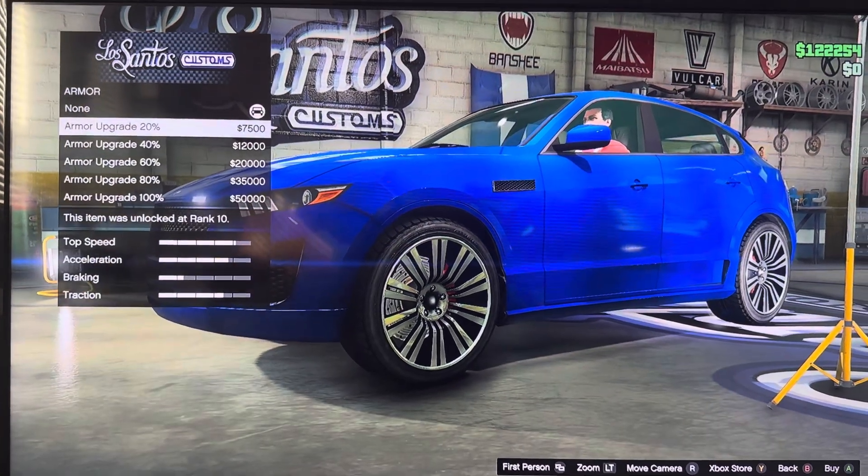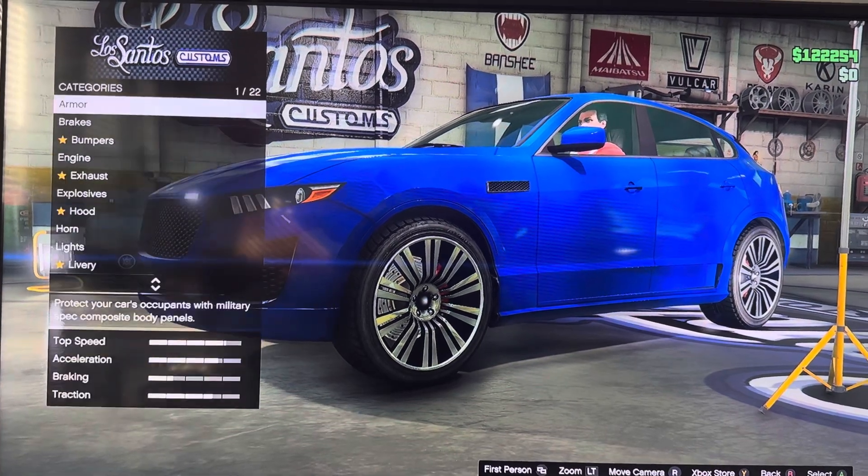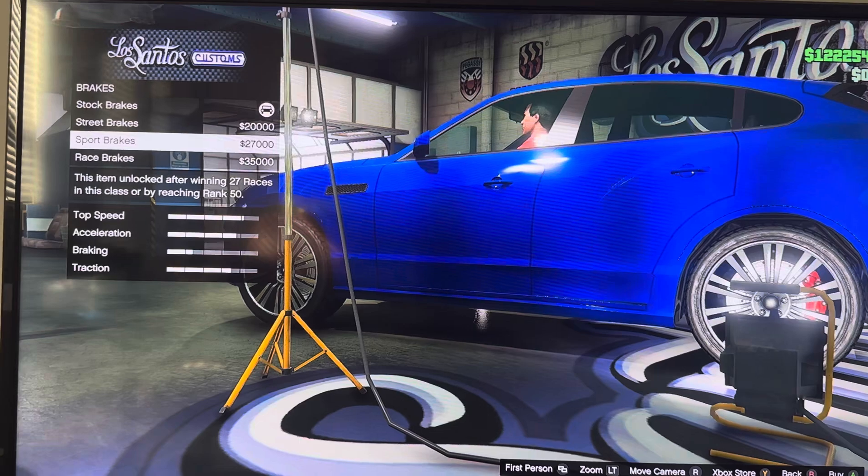We got armor: armor grade 30%, 40%, 60%, 80%, 100%. We got brakes: stock brakes, street brakes, bolt brakes, race brakes.